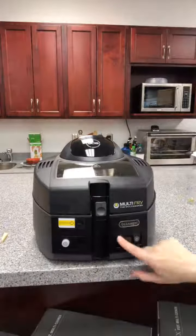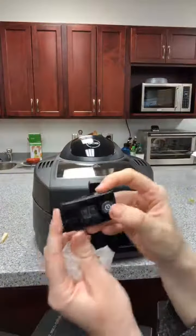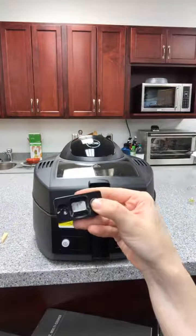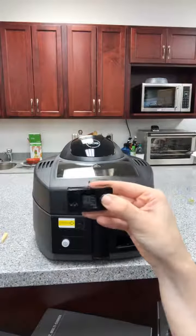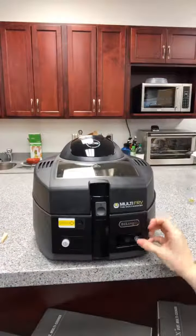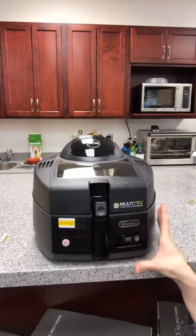This is kind of cool — this little timer pulls out of here so that you can set it. These want to cook for about 45 minutes; from my last experience, 35 minutes was a little too short. So I'm going to stick that back in there and turn the machine on — you can hear the fan running, so it's going to start doing its thing.